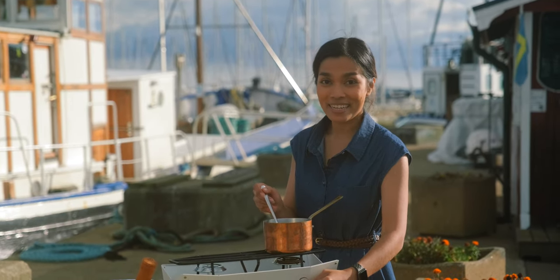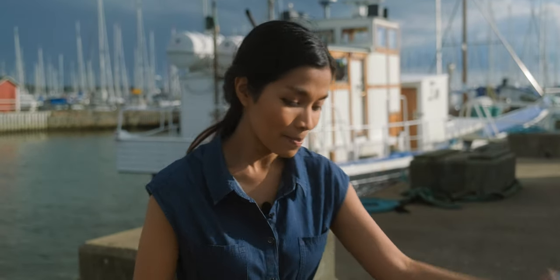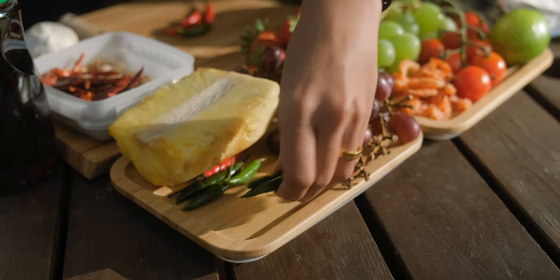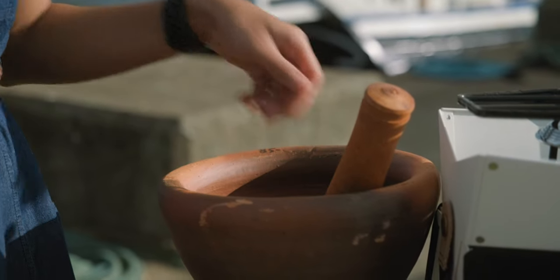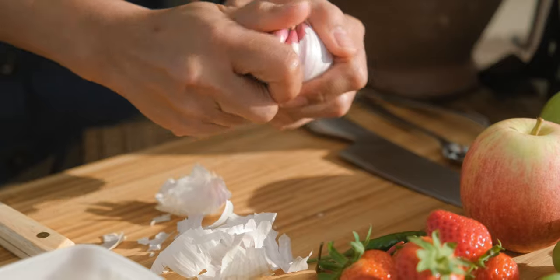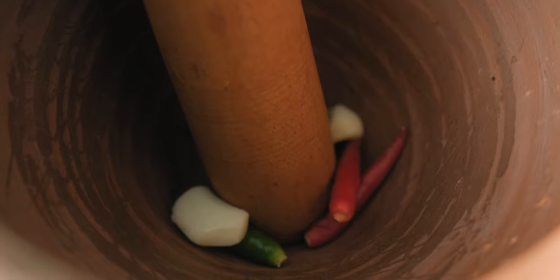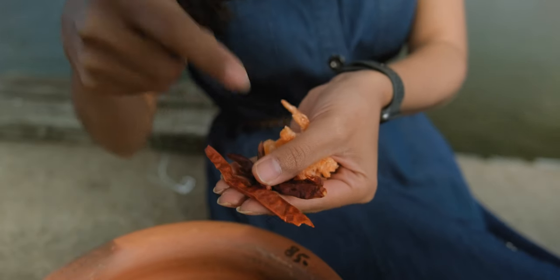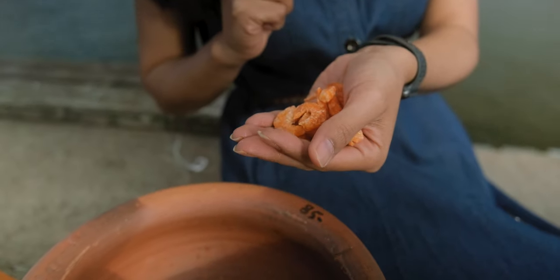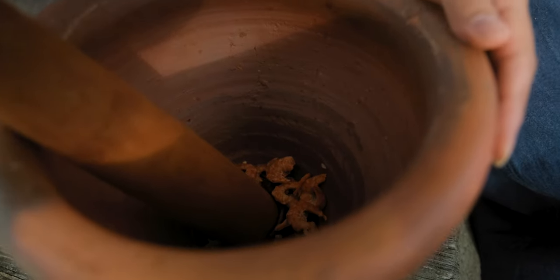We'll start the salad dressing by smashing some chilies and garlic. I think we only need two of them because they are big cloves. Then add some dried chilies, dried shrimp, and also some peanuts.